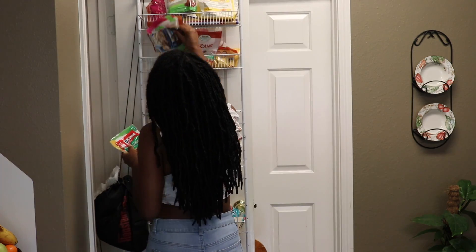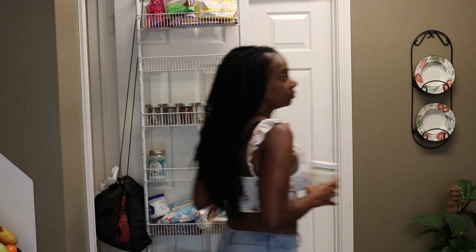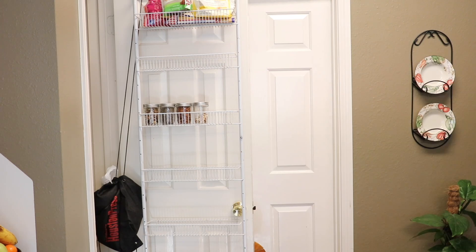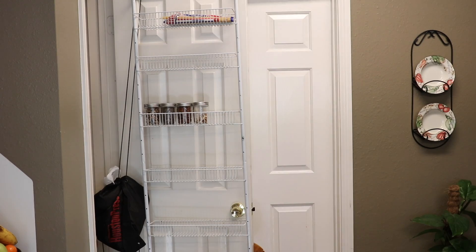The first thing we're gonna do is clear our space. Go ahead and take everything off the storage rack. This is the time to really decipher what you want to keep, what you want to throw away, and what you want to put somewhere else. The reason we want to do this is because over time everything piles up on each other and we don't know what we actually have.